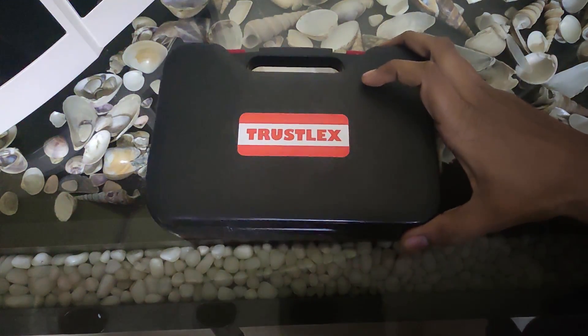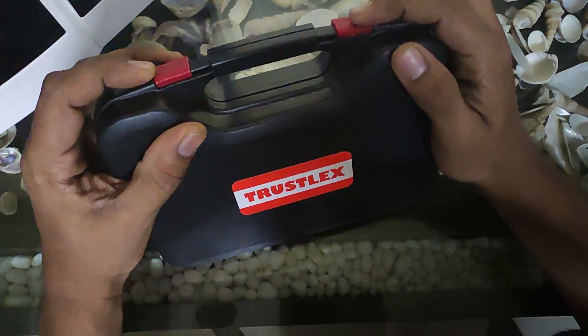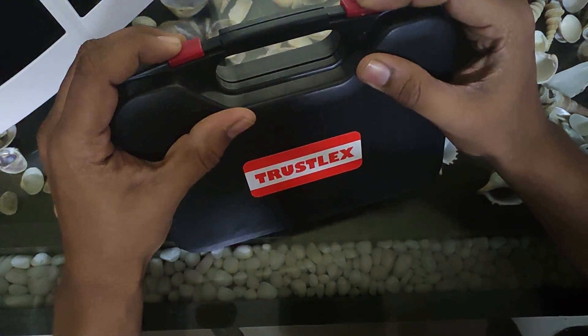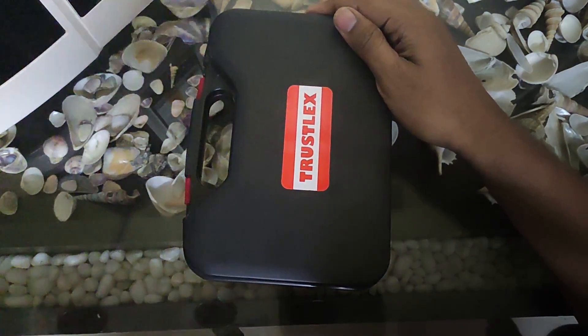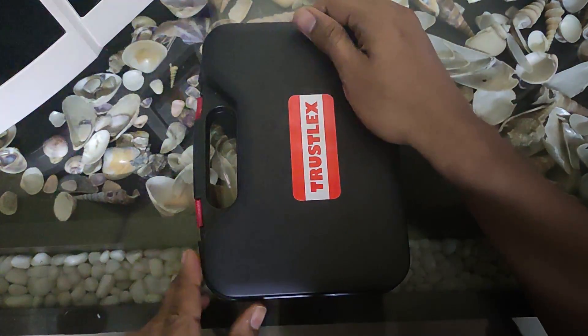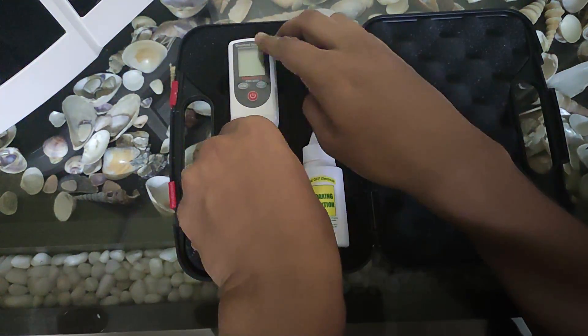Hello friends and welcome to another video. Today we have got for you the Trustlex Hydrogen Meter. This is a molecular hydrogen meter which can be used to measure the level of dissolved hydrogen in water.